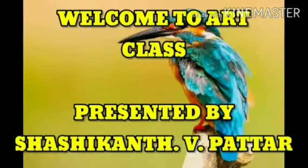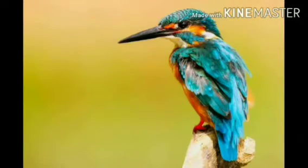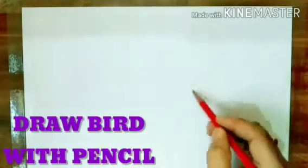Hello students, welcome to art class. Today I will teach how to draw a bird with watercolor. First, you have to draw the bird with pencil.